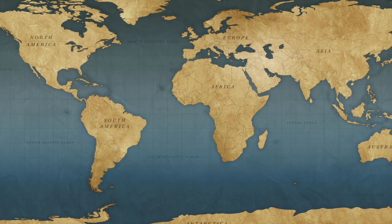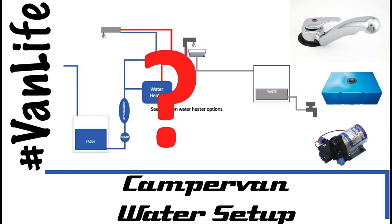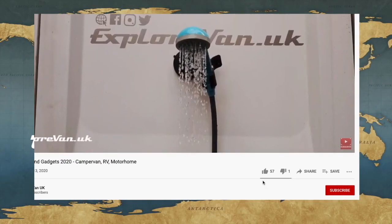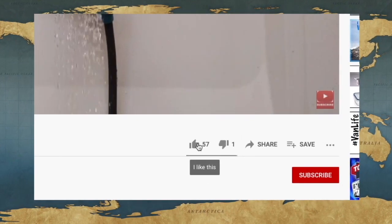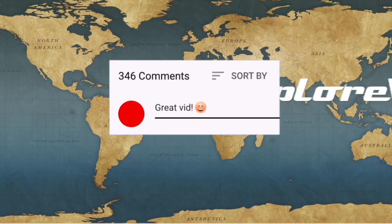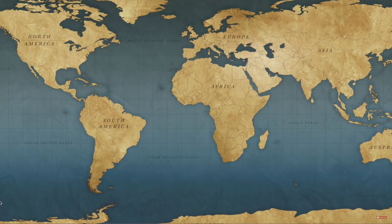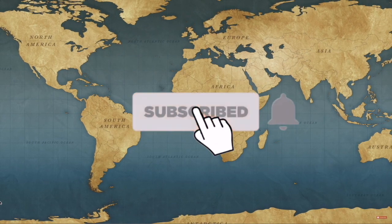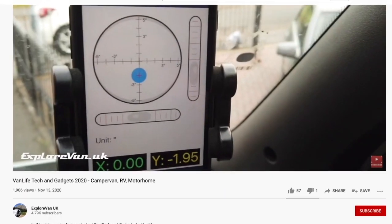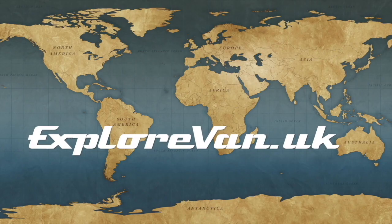Don't forget to check out our other videos on everything campervan and motorhome related, from solar to water heating to gadgets, tires to trips. If you like this video please hit the thumbs up — it really does help me know what you like, and you can ask any questions or give feedback in the comments. If you want to make sure you don't miss any future videos, please hit the subscribe button and clicking the bell will give you a notification when a new video goes live.